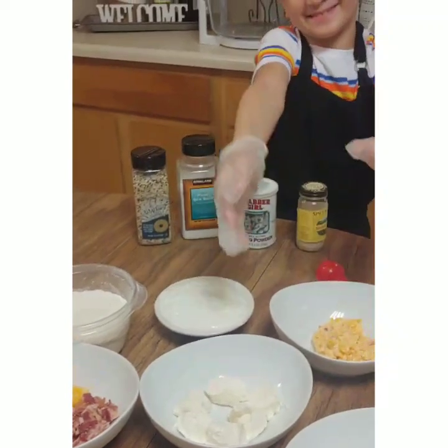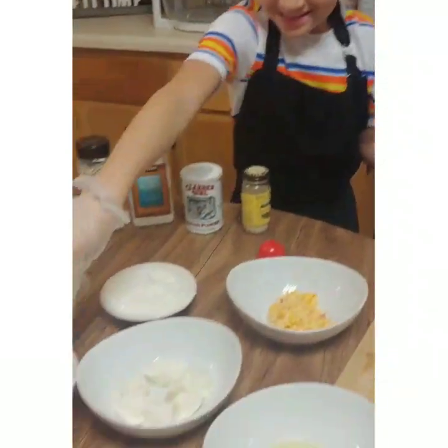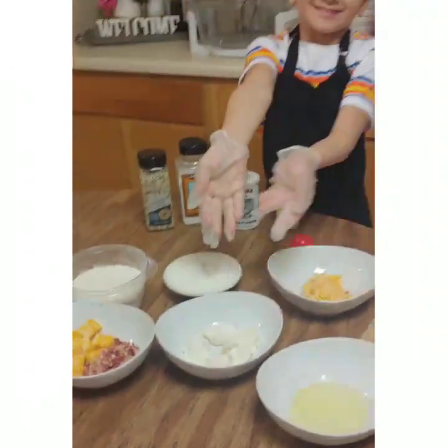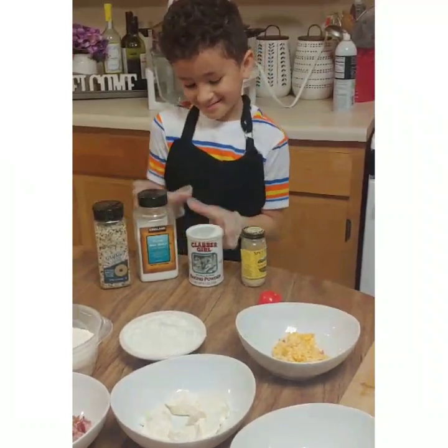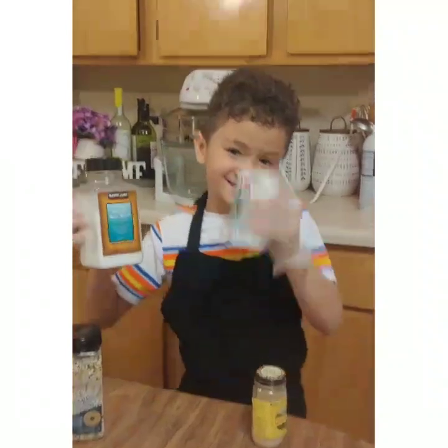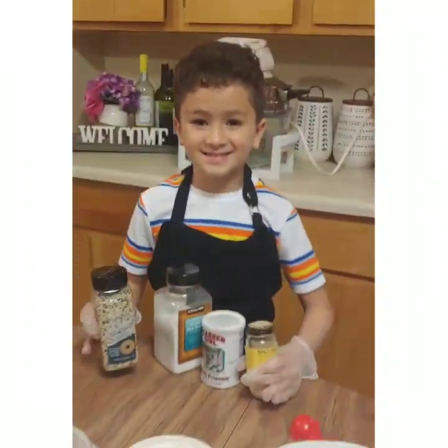Alright, one cup of flour, one cup of wheat yogurt, some pimento cheese spread, we also have bacon and colby jack cheese, some cream cheese, egg whitewash, we have some sea salt and baking powder. And my favorite, everything bagel seasoning and sesame seed.